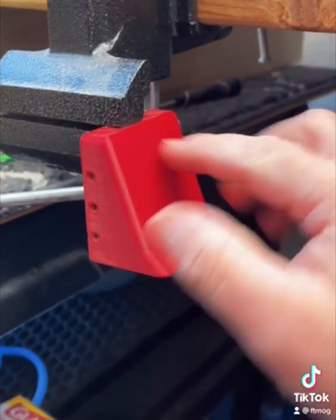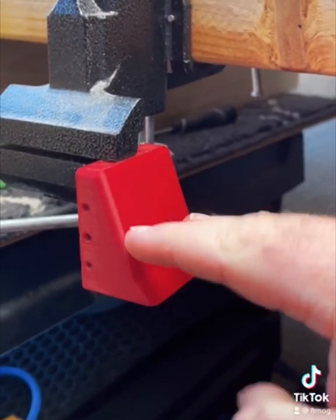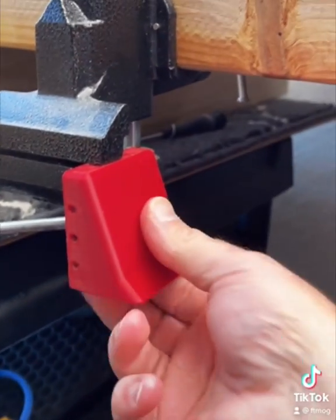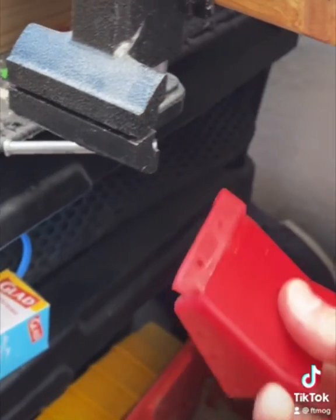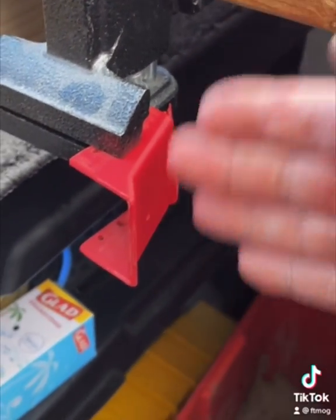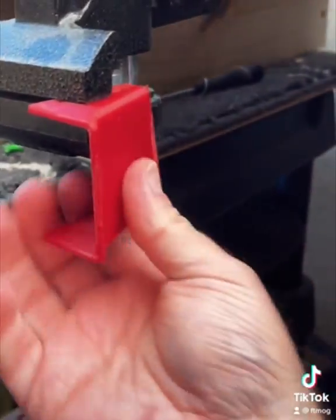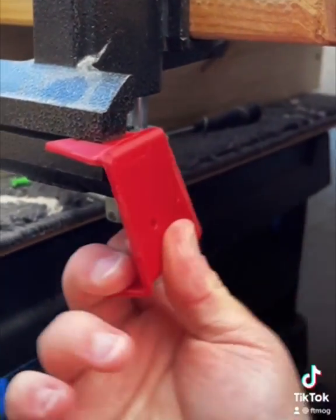So this is your part, and the layers are stacked one on top of the other — that's where your least amount of strength is. If I apply upward pressure, it just cracks, just like that. Now with the layer lines going up and down, it's a lot, lot stronger. If I pull on this thing, it takes a lot more pressure to actually mess it up.